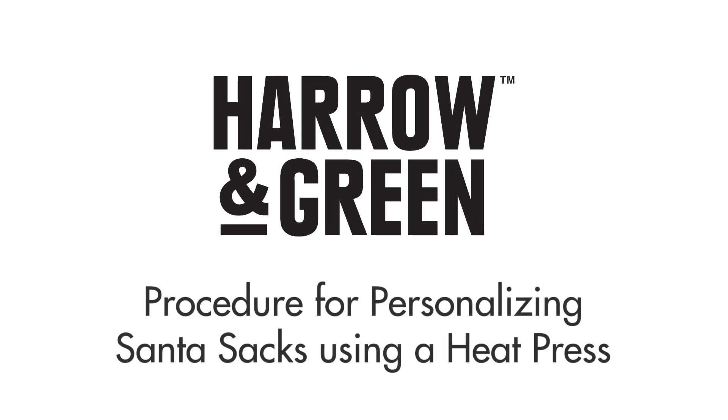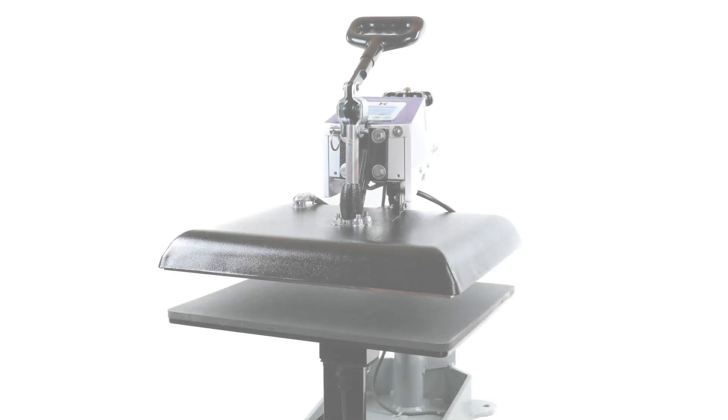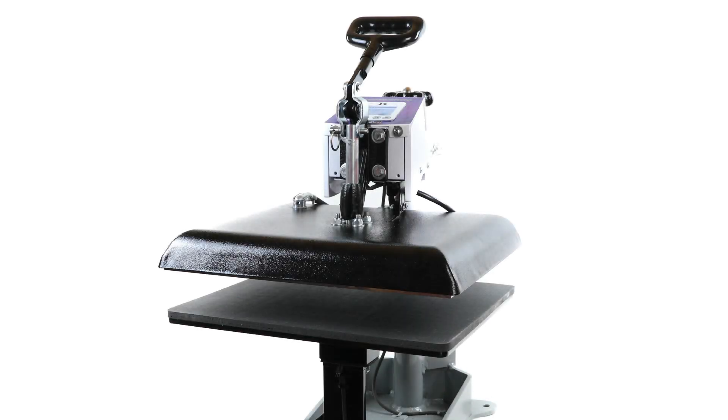We're going to show you how easy it is to personalise a hessian green Santa sack using a heat press. First, let's see how you turn on the heat press.